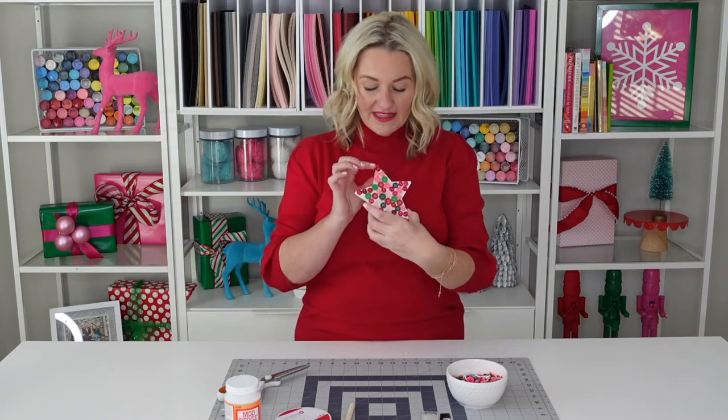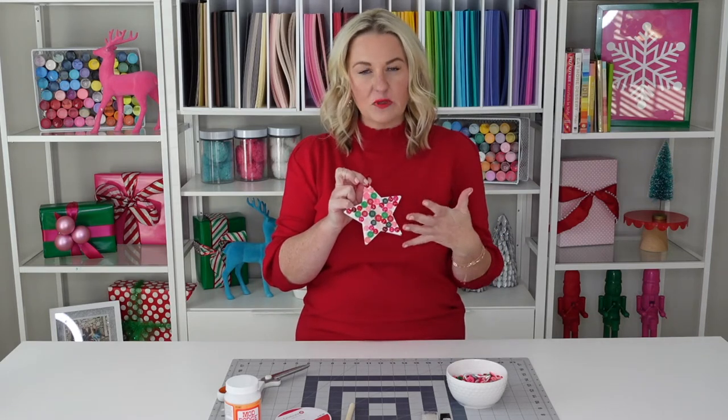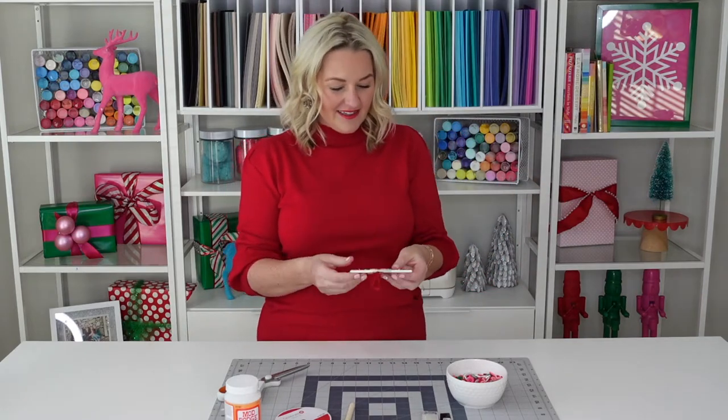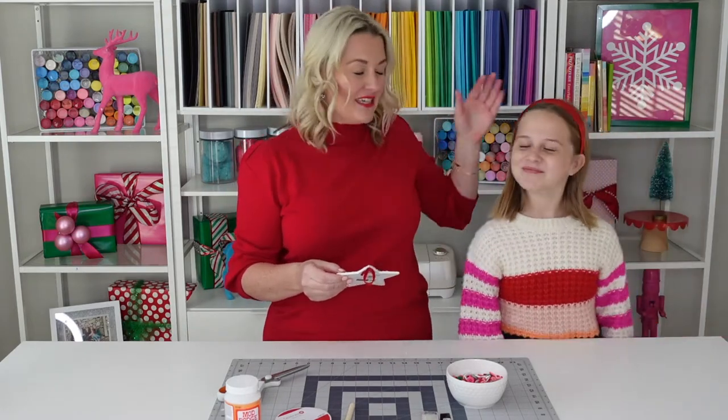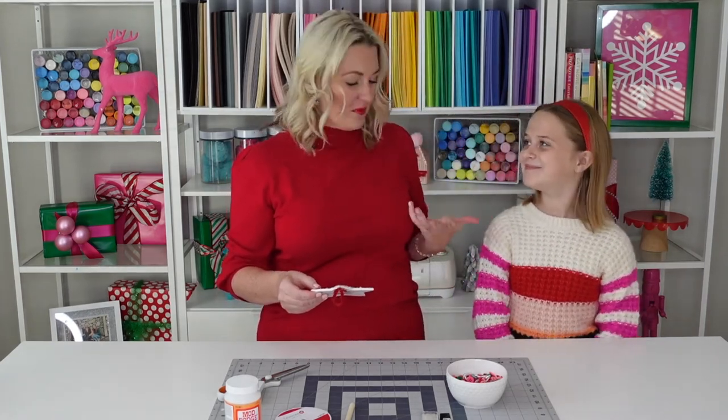To start off we're gonna make this button ornament. I brought in our resident crafting expert to help us out — this is my daughter Ellison. Come on in, Ella. She's the one that helped me decide to do these crafts for our neighbors because this year's been hard. What have you missed the very most?